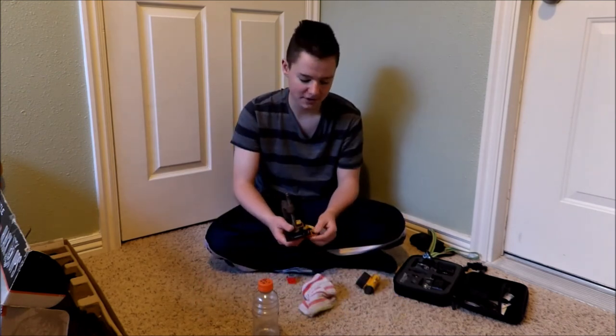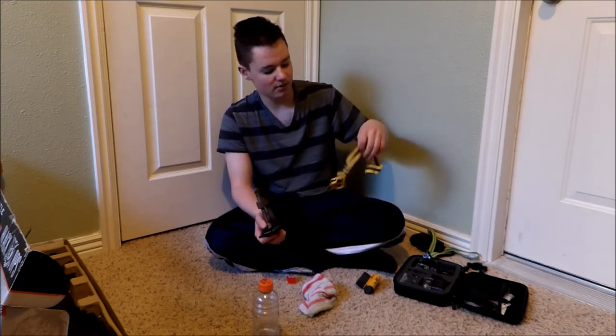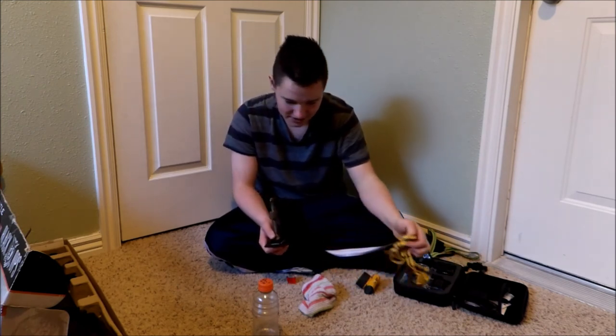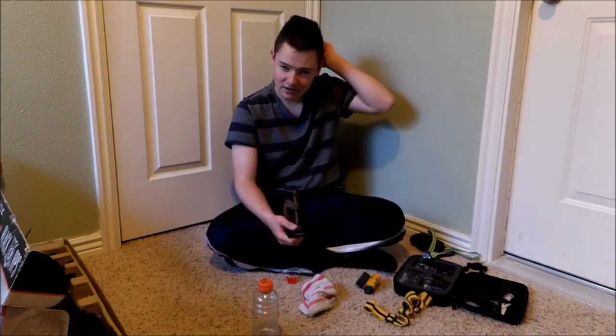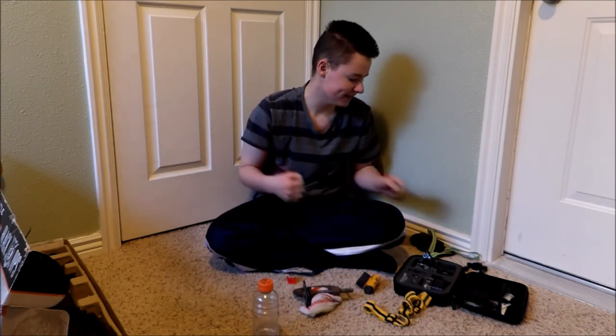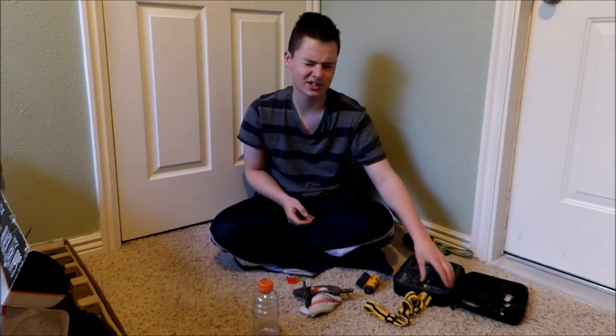I'm thinking next week I'm gonna do a review on my friend's gun. Once you're done, shove these straps on and maybe put some camouflage on this so you don't stand out. I have a hat that I wear, so I'm just gonna put it under my hat so I don't have to worry about it.